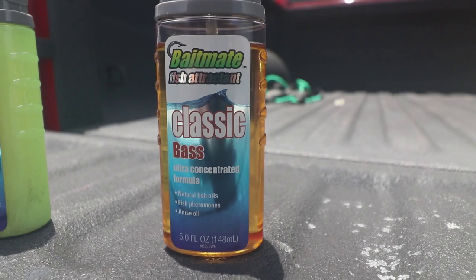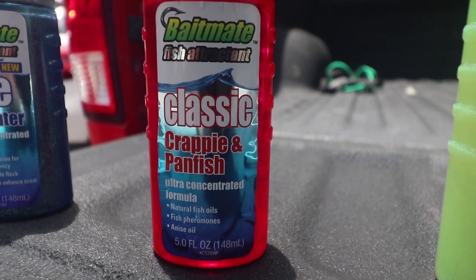We made it back home. Unfortunately we were not able to catch a fish on the blue saltwater fish attractant. We were able to catch them on the bass, the game fish, and the crappie panfish. I don't know if there's some ingredient in the saltwater formula that freshwater fish just don't like, or if it just got to that point of the day where it got so hot the fish completely shut down. It was 89 degrees when I walked out at 6:45 this morning, and the true feel today was 107 to 109 degrees.